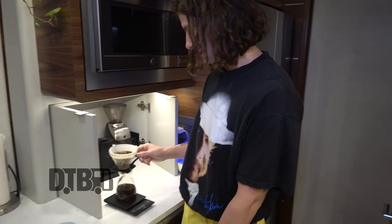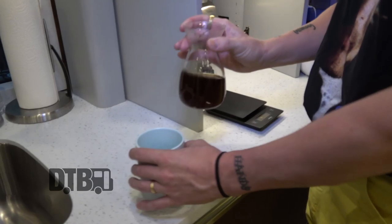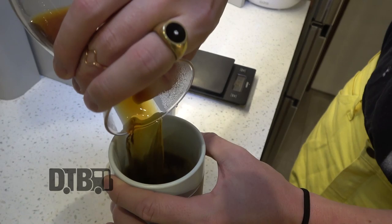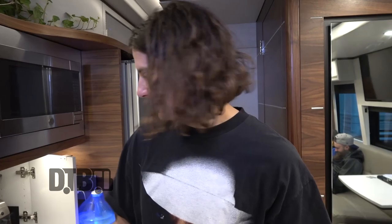It looks like we're pretty much ready — last little drip. Put that in the sink and let it drip out. A little spillage there. And we are ready for meet and greet! I'm Judo from Judo in the Line. Thank you so much for watching me be a wannabe barista on the road. You can check out our stuff at judointheline.com or on social media. Thanks for checking it out — we'll see you later!